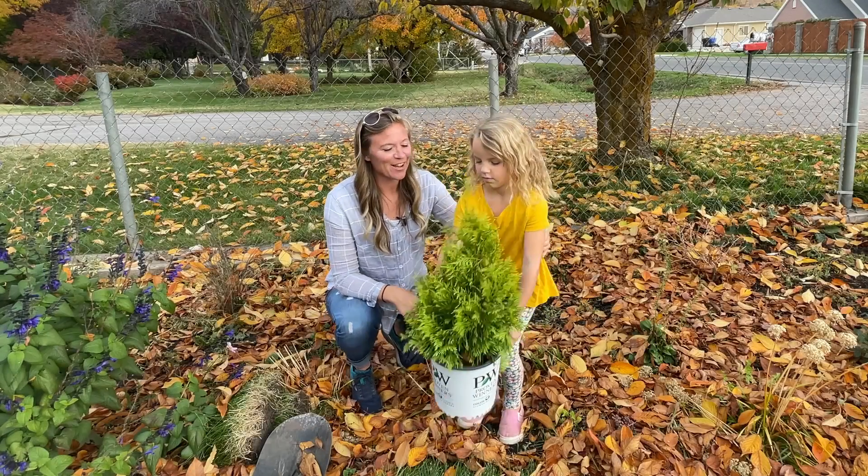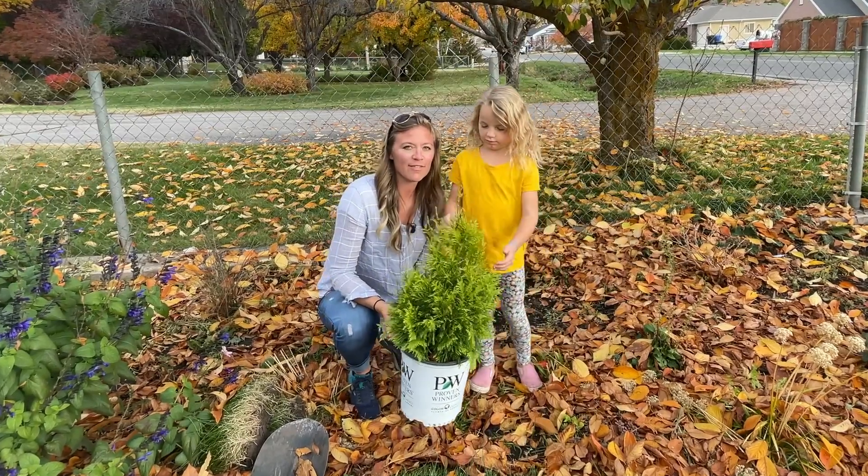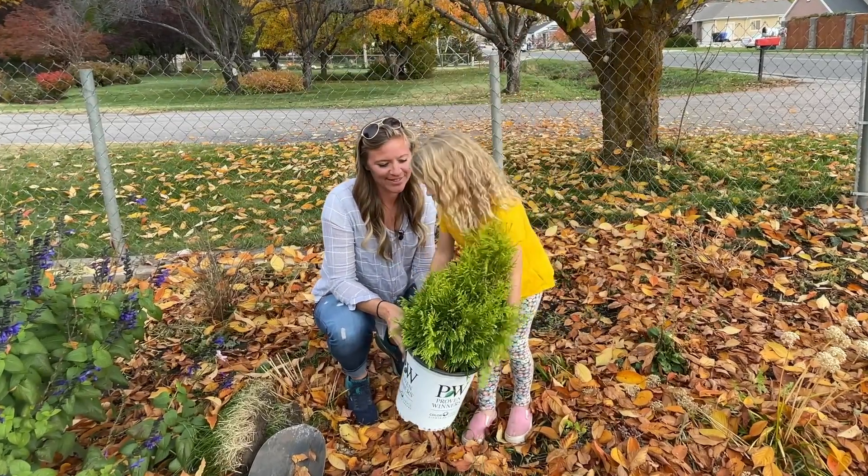Hey guys, welcome to the Flower Fanatic. I got my cute little helper today. She's going to help me plant this beautiful, fluffy western arborvitae that I bought recently at the nursery.